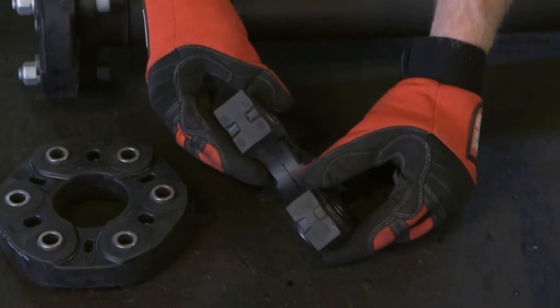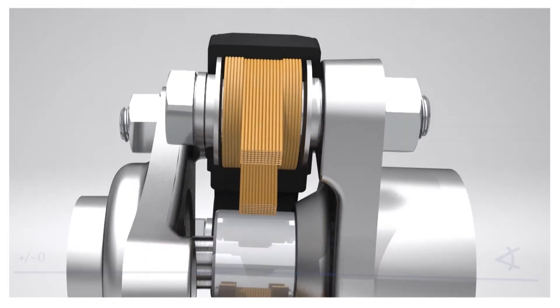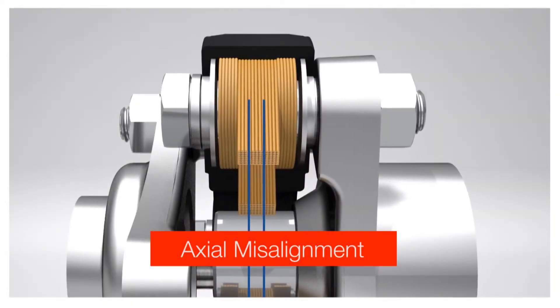This creates a very strong and flexible joint, damping out torque peaks and compensating for radial, axial and angular misalignment. The benefits of this are the ability to compensate in all directions and being resistant to shear-type stresses to give a long service life.